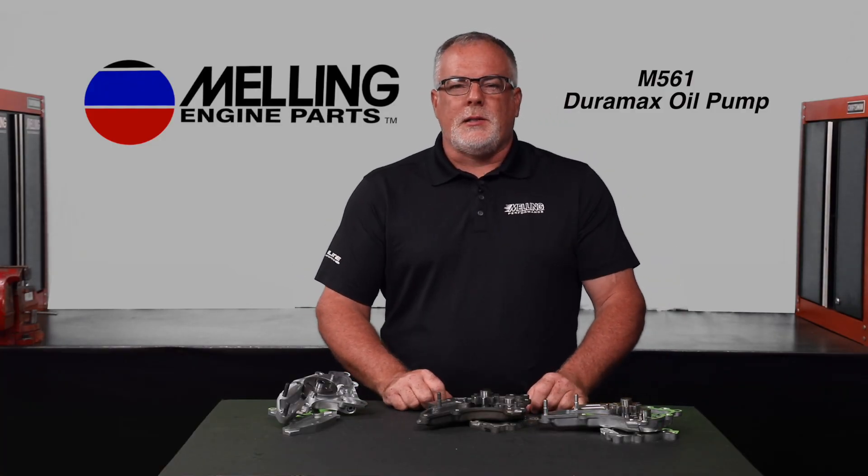Hey everybody, Kyle with Melling. Melling is excited to announce the release of the M561 Duramax oil pump.